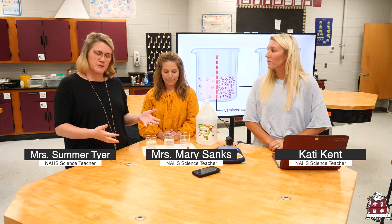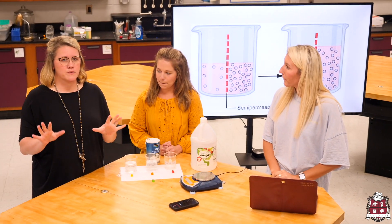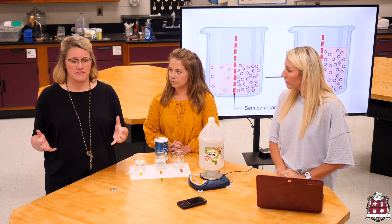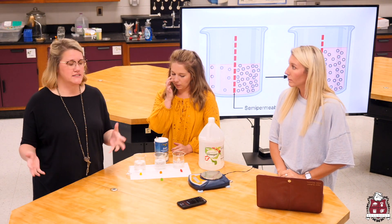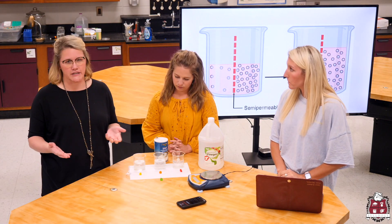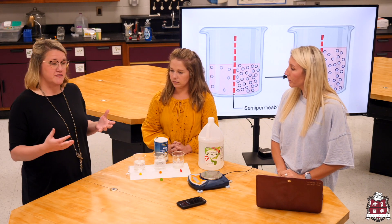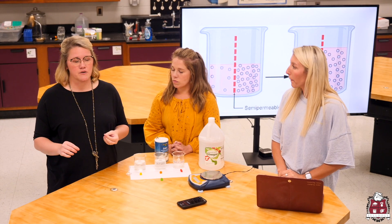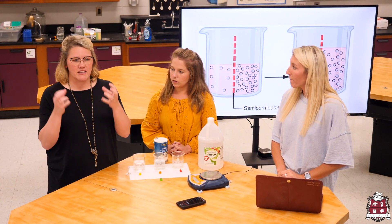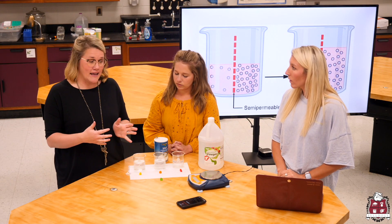Today we're going to focus on a standard that our students really struggle on — osmosis. We're going to look at the movement of water in gummy bears. When we tackle this standard, it kind of scares us as teachers because our students always tend to struggle with it. We're going to try to make it clear so you know all about osmosis. The first thing we do is look at vocabulary — if you have a good understanding of the vocabulary, you're in better shape to understand the problems and the process.